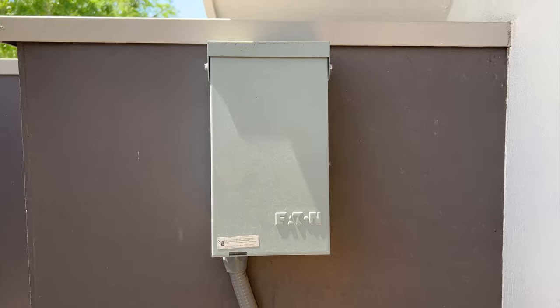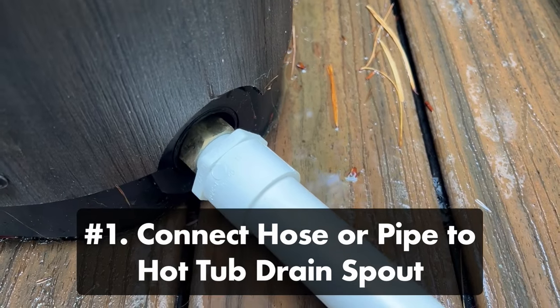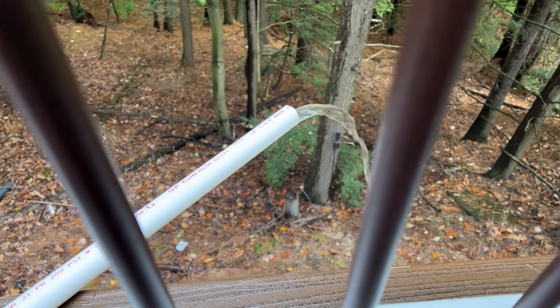Now there are two options for draining your spa. Number one, you can connect a hose to your hot tub's drain spout. Unscrew the cap and connect the hose, then open your drain's ball valve or turn the base of your drain to start the flow of water. The water will drain out over the next few hours.